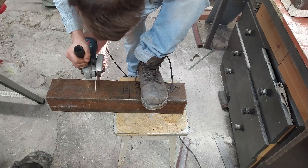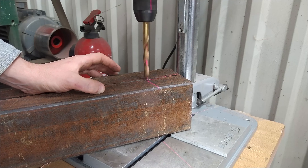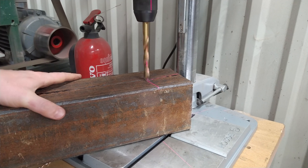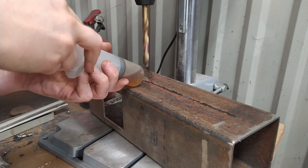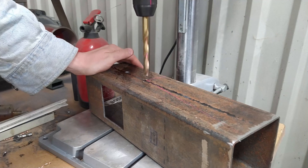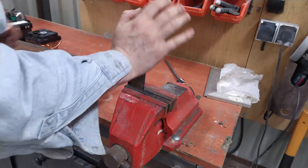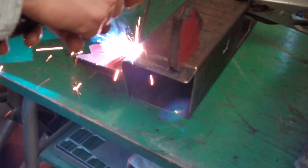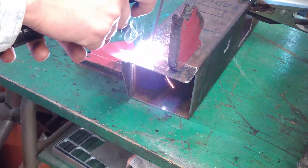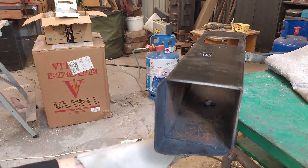I will not discuss the electric installation details because I don't see any reason for that. But what I can add is that the solid-state relay heats up, so a radiator is necessary. And if you are a PC fan and have a lot of old parts, a radiator with a fan from an old processor will be just fine.